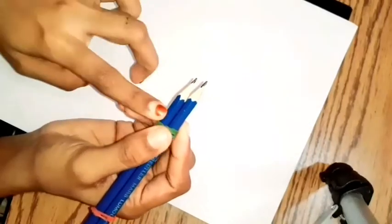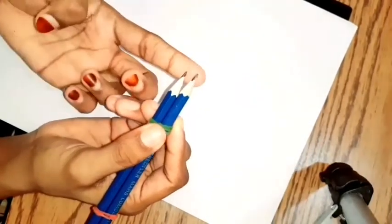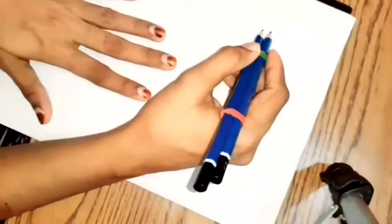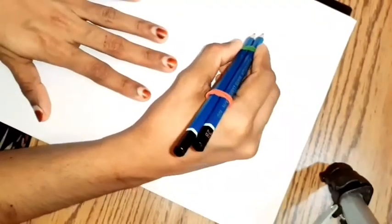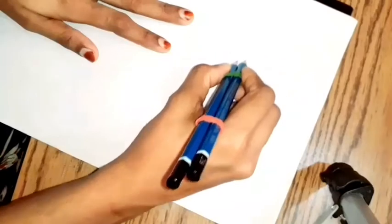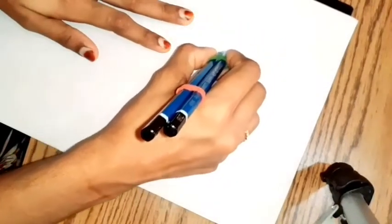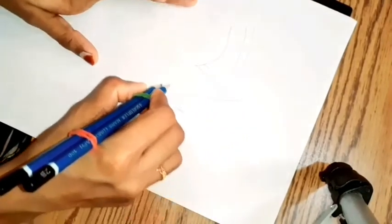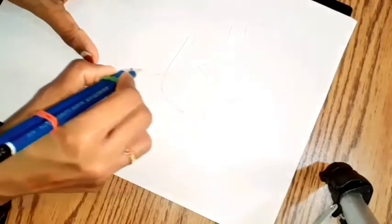Now you will put one pencil on the back. Now we will do this on the way. This is easy. I will do this on the way.